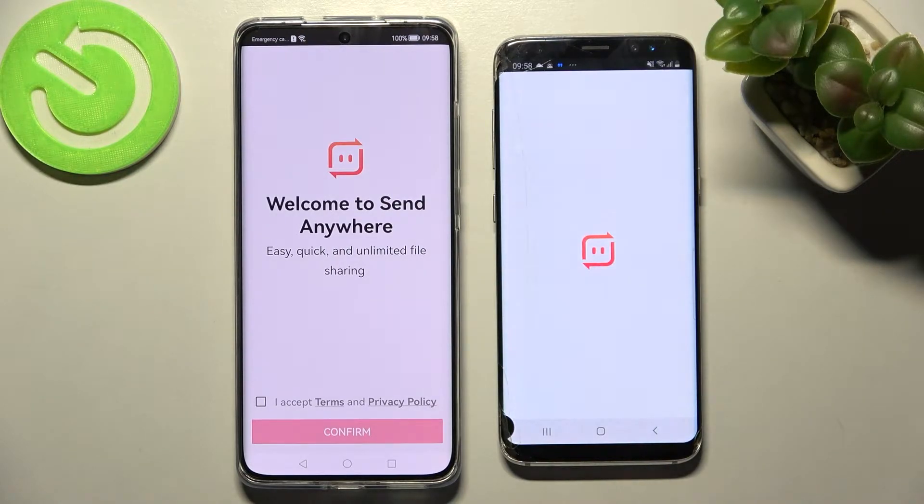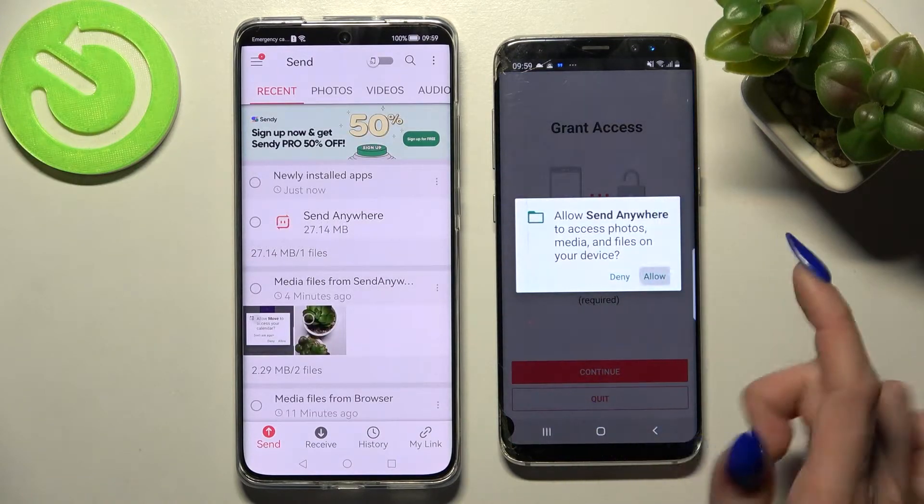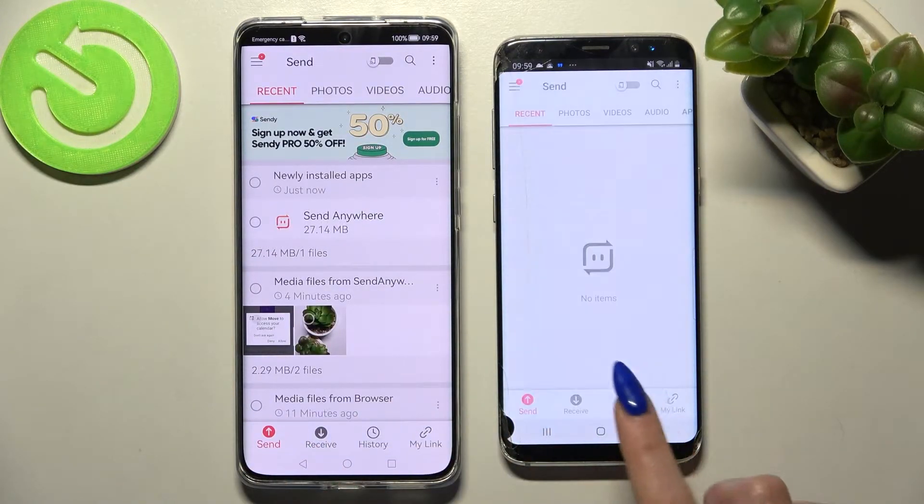From this screen here, choose I Accept, Confirm, Continue and Allow. After that you need to select Send on Huawei and Receive on Android.